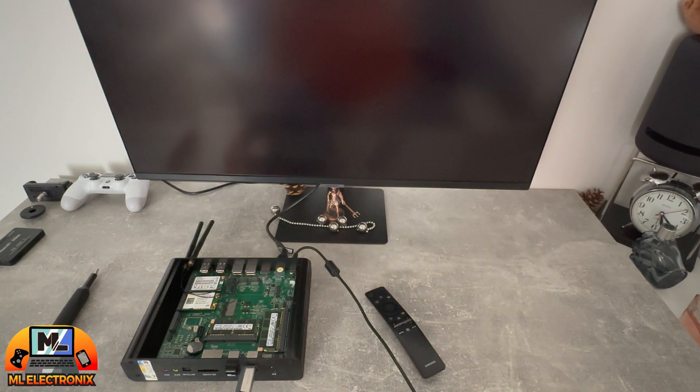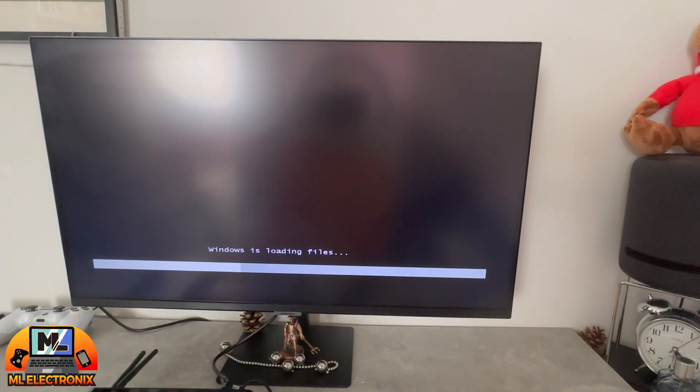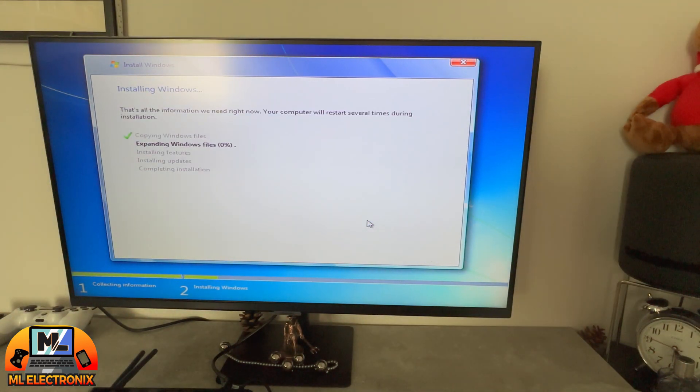The owner had Windows 10 installed previously, which seemed to exacerbate the overheating issue. After some research, we opted for a Windows 7 installation, which is lighter on system resources and more suitable for the hardware specs of this specific model.